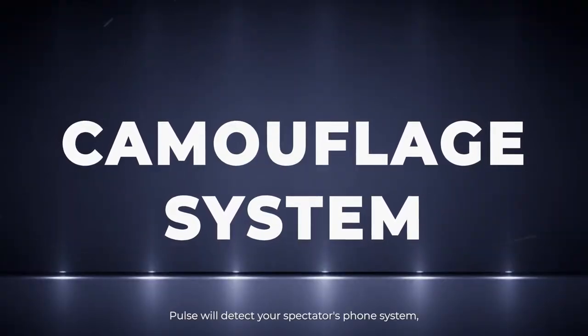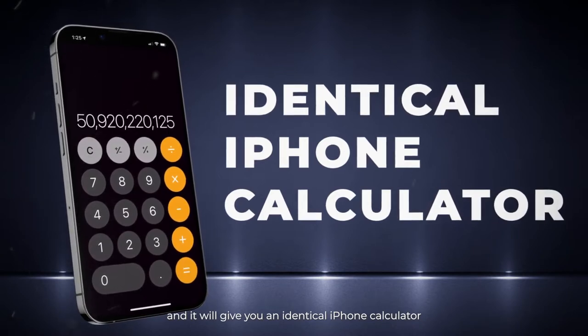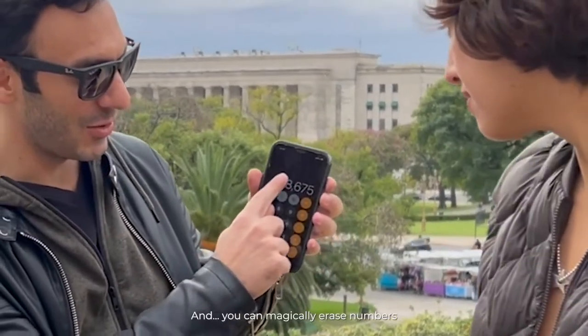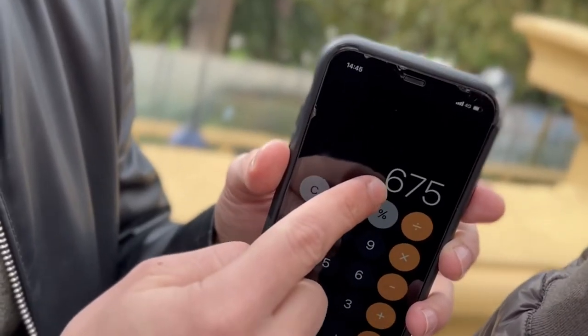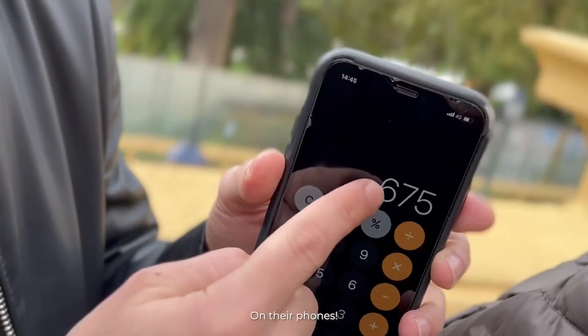PULSE will detect your spectator's phone system and it will give you an identical iPhone calculator or an amazing modern calculator for Android. And you can magically erase numbers, even the comma and the dots, and also make them reappear on their phones.